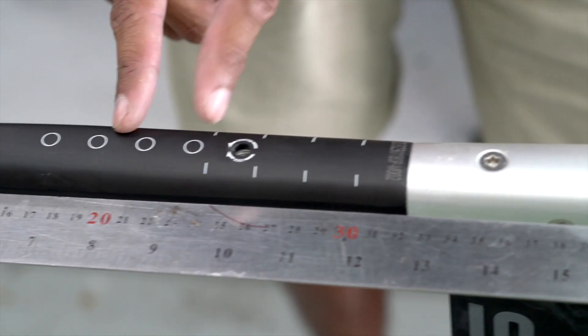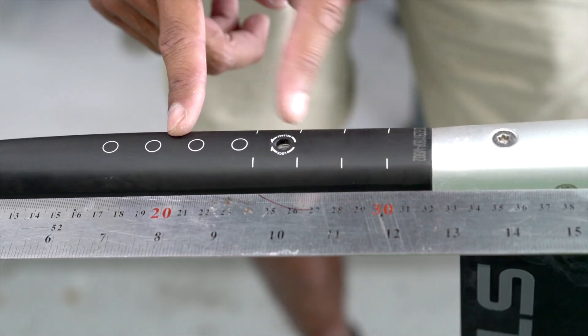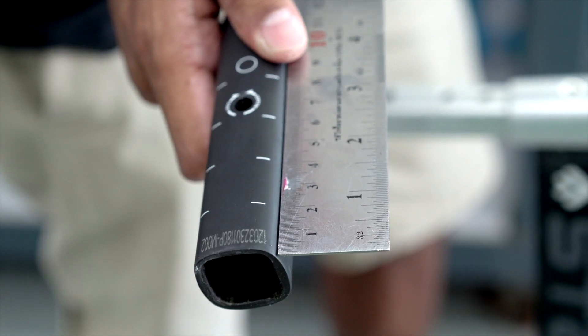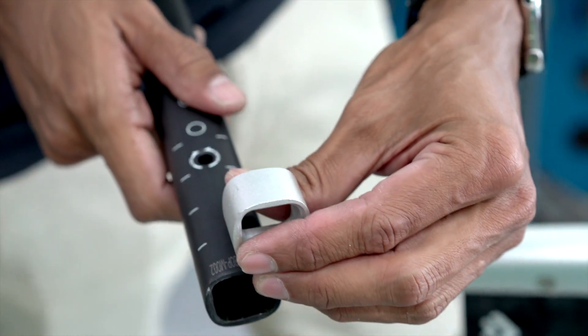These lines here show you where you can chop your tailpiece, and then I can drill another hole here to replace the current bolt hole. I'm going to take off four centimeters. I can always put back on my two centimeter spacer.